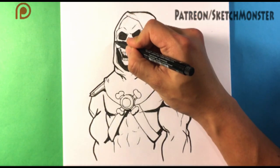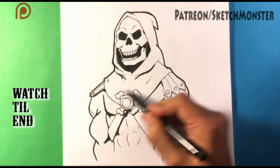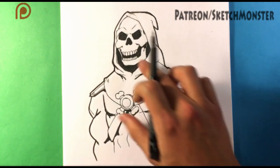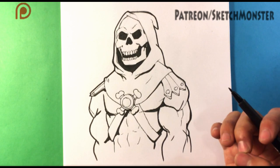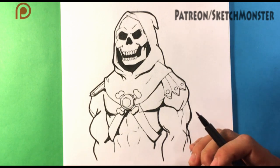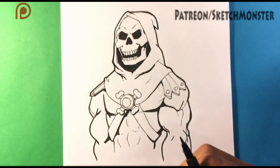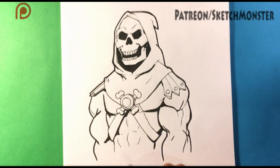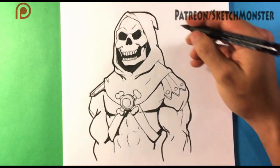Creating that dark contour around anything — see how this line's a little bit thicker than the inside? Not everything, but it's thicker than a lot of it. What is that? Why does that look better? It just does. I think the idea behind it is that you're containing a lot of little shapes and it just somehow makes you focus on what to look at.